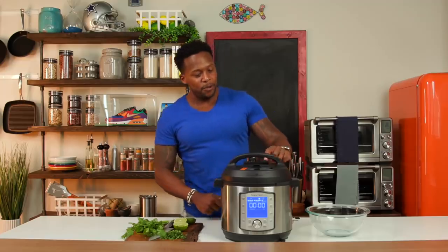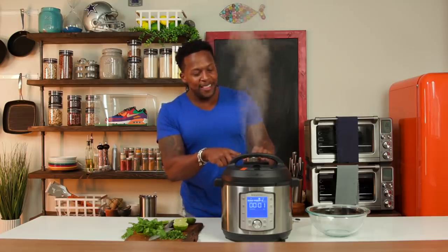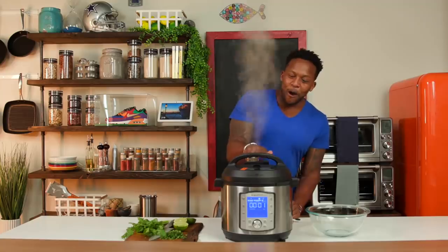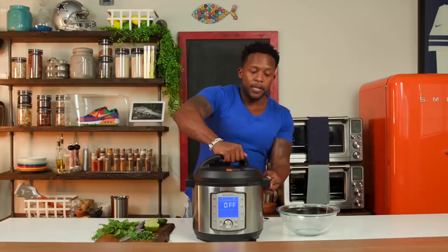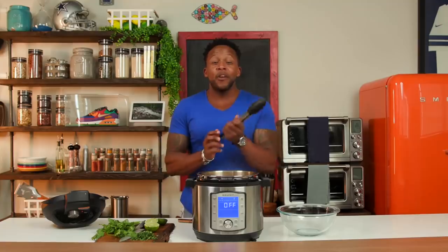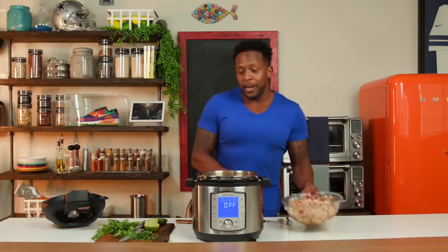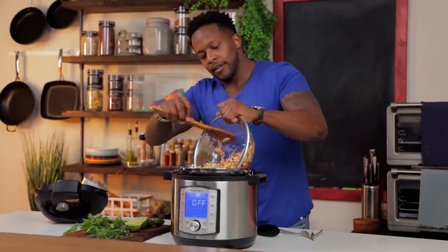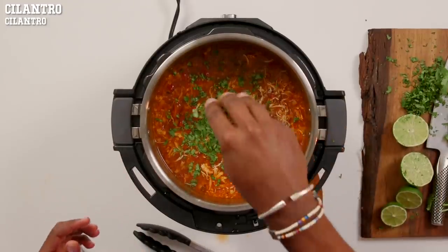After 30 minutes, it's time to pop this thing open — but first we got to vent it. On the new Duo Evo Plus, they have a little capsule that covers the vent so that all the water doesn't get the surrounding area really wet. Isn't that cool? Then pop the top. This smells amazing. Grab some tongs, take out the pieces of chicken, and gently just tear the chicken apart. Add it back to the Instapot and give it a good stir — you can see it all coming together right now.